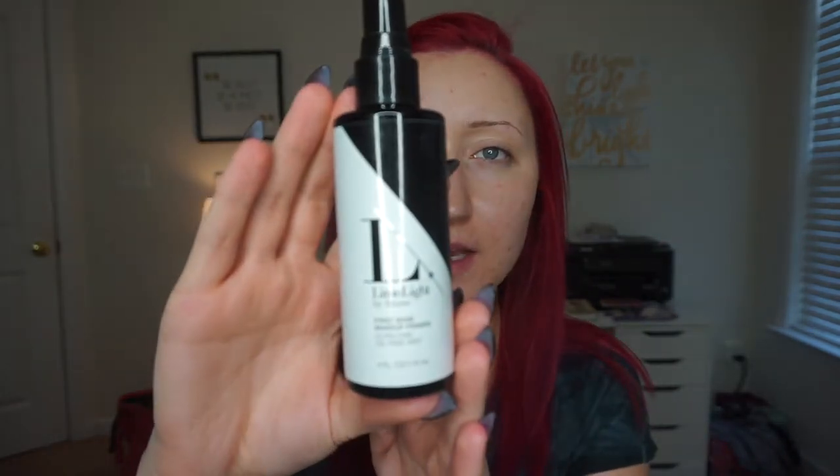The first step I normally do when doing my face makeup or my foundation concealer routine is I take my Limelight First Base makeup setting spray. This is really good because our foundation is wax-based, so it doesn't react very well to silicone primers. This helps to lock in the makeup and help it stay all day. I'm just going to spray my face really quick with that.